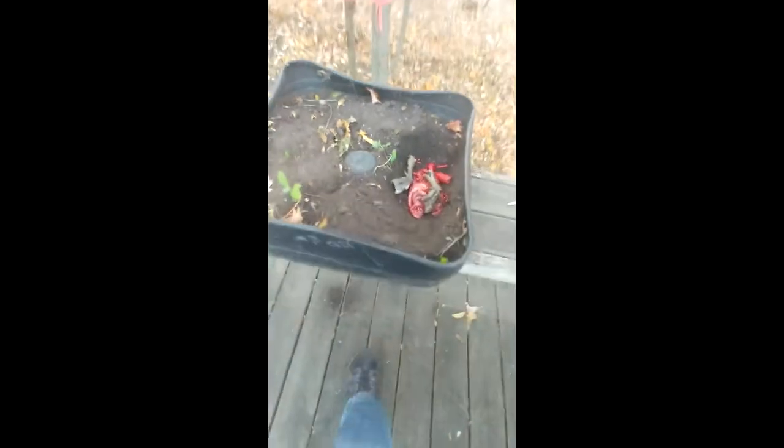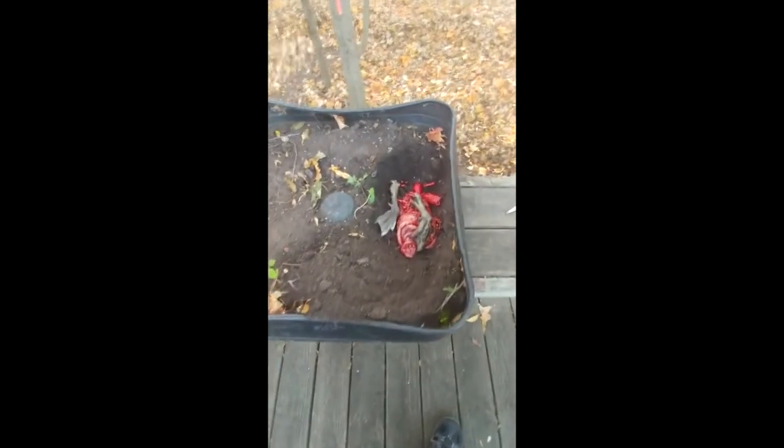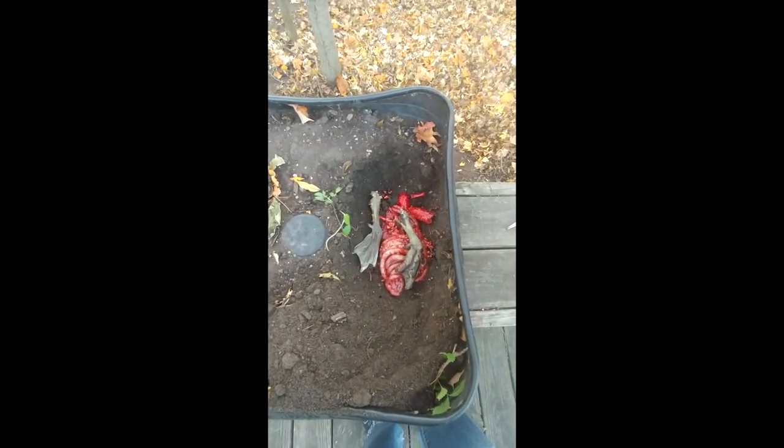With this carcass — the discards from this bird — I'm going to compost the remains in my little box garden.